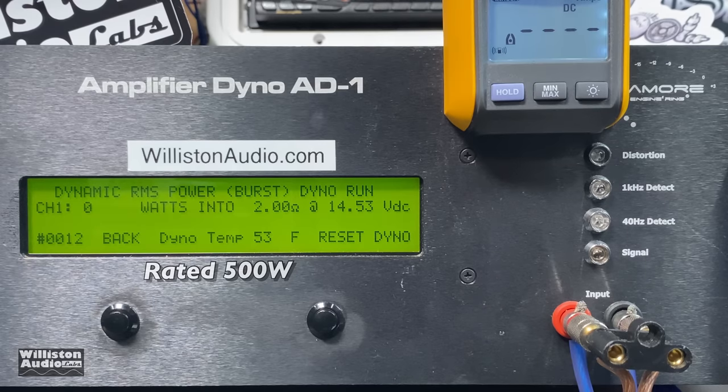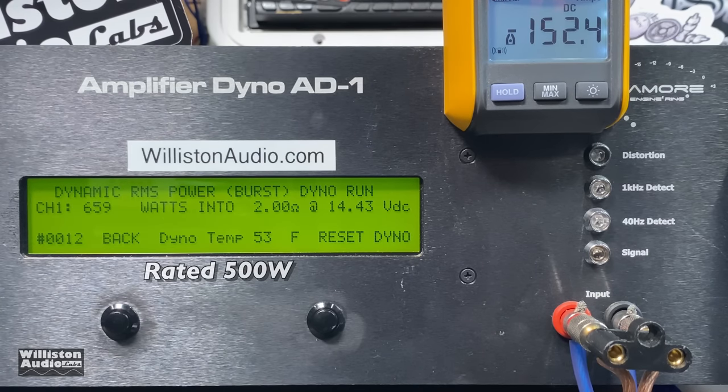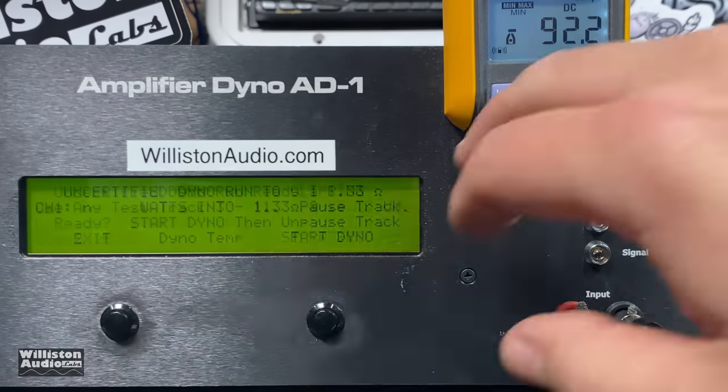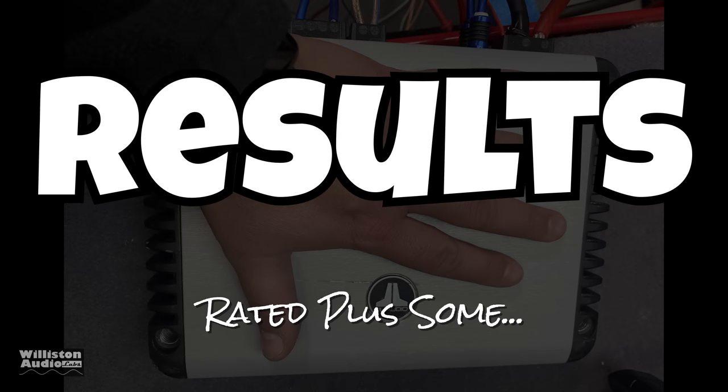For the dynamic power test on the sub at 2 ohms, interestingly it gets less — again due to the regulated power supply design, which clamps down on the power. That's the trade-off. The amp is rated down to 1.5 ohms on the sub channel; I don't have that exact mode on the dyno, so I went for the 1.3-ohm test: 712 watts at 14.38 volts, well above that 500-watt rating. Dynamically it does less power as well, again due to the regulated power supply.